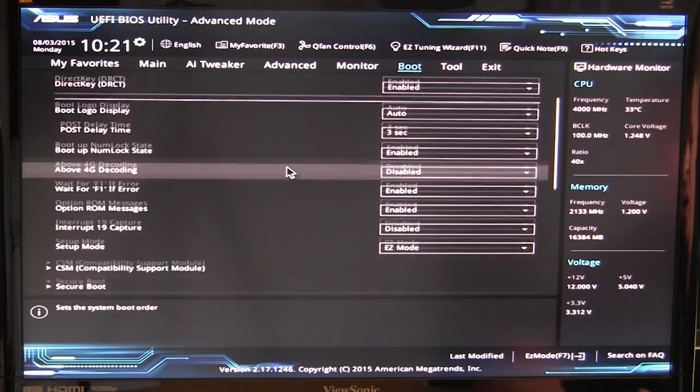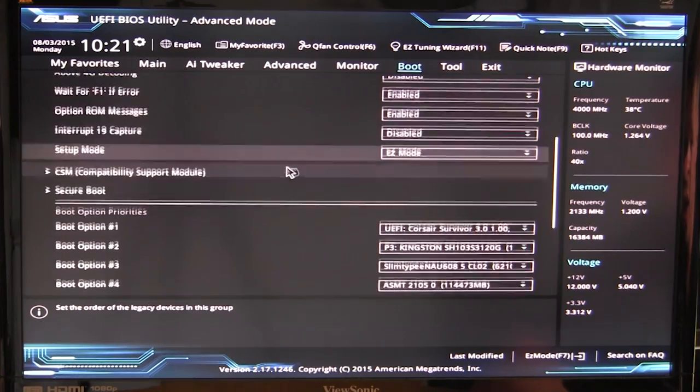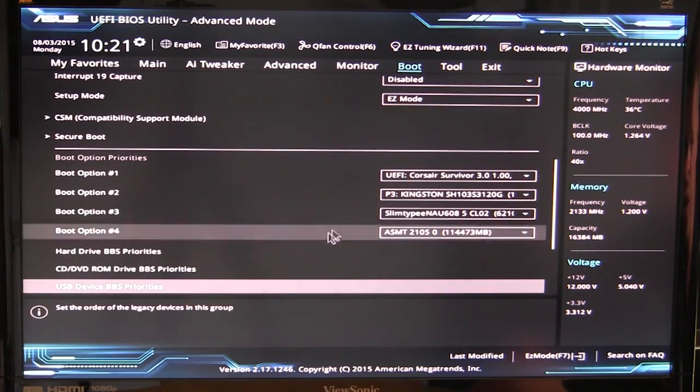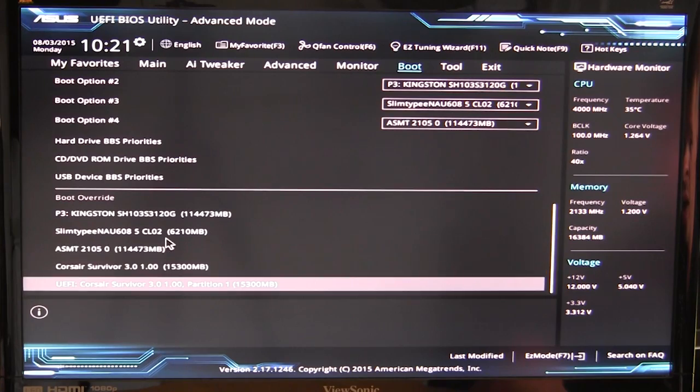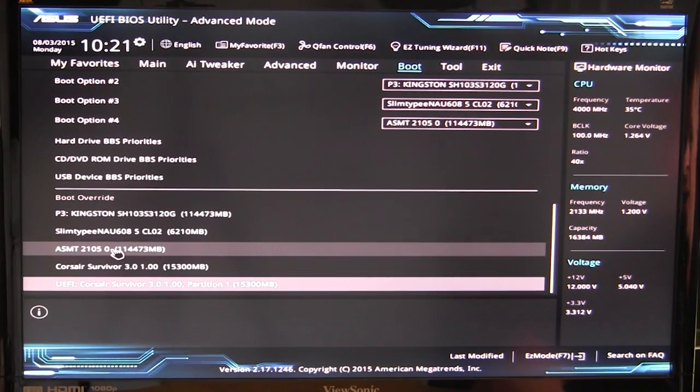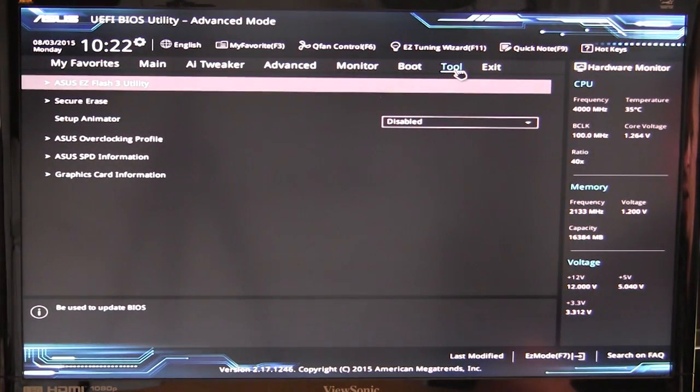The Boot tab has all settings for boot option priorities, determining which devices boot first. You can also use Boot Override — double-click a drive to boot from it once, and on the next restart it will return to your normal boot order.